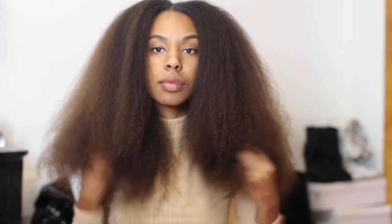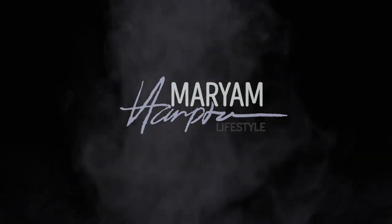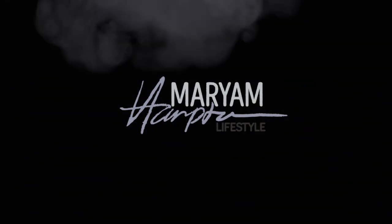Hey guys, welcome to my channel. Today's video is going to be my updated hair straightening video, and if you guys are interested, keep on watching.